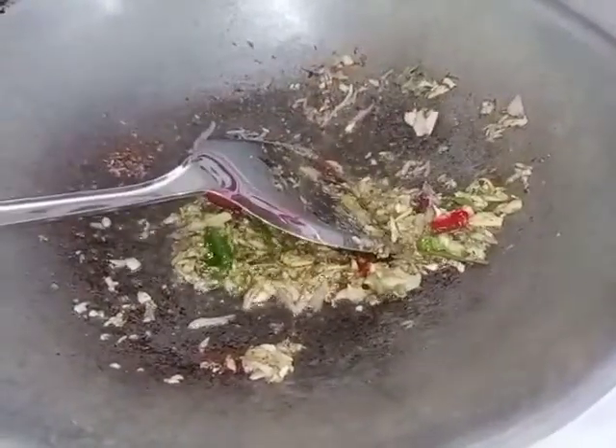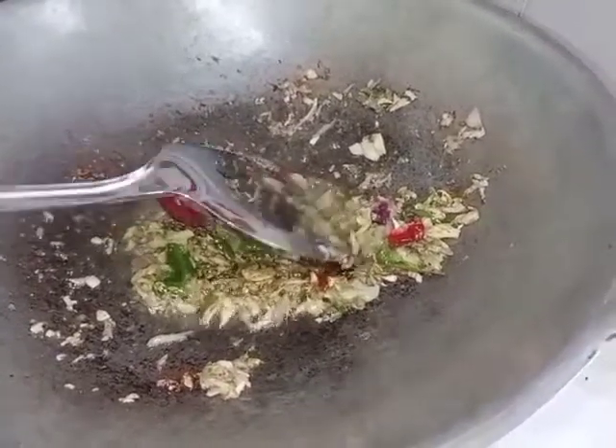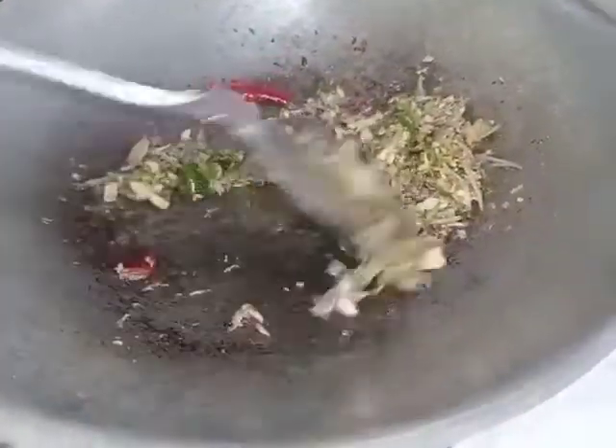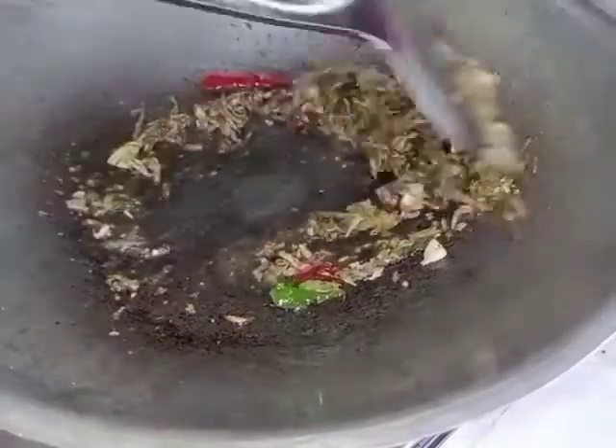I can easily measure the shape of my egg. I can trim the egg. I can see it again — I'm gonna fill it with my egg.